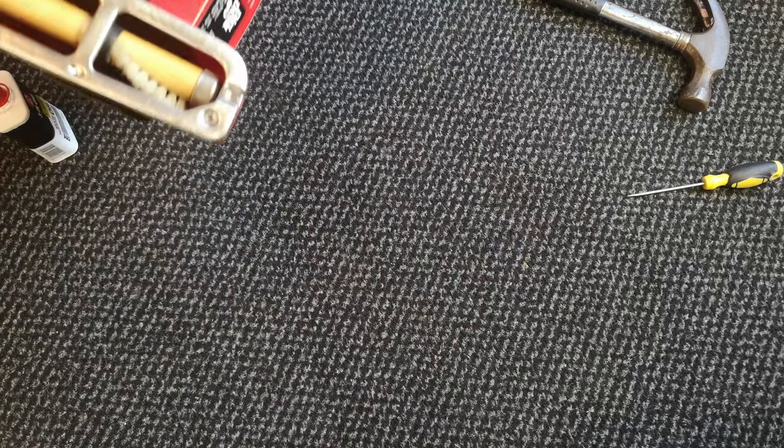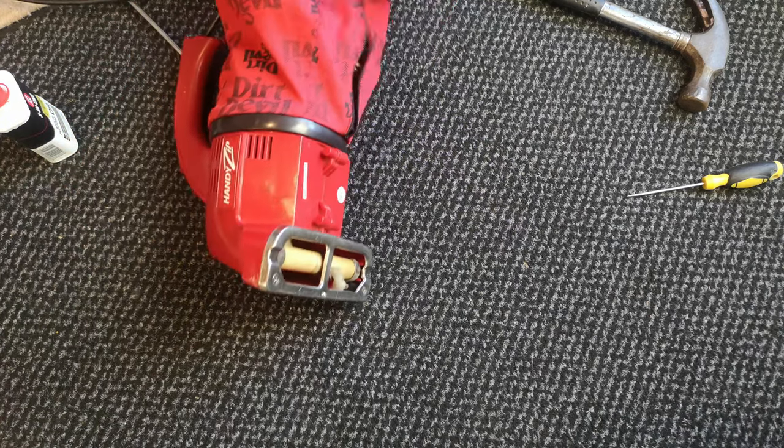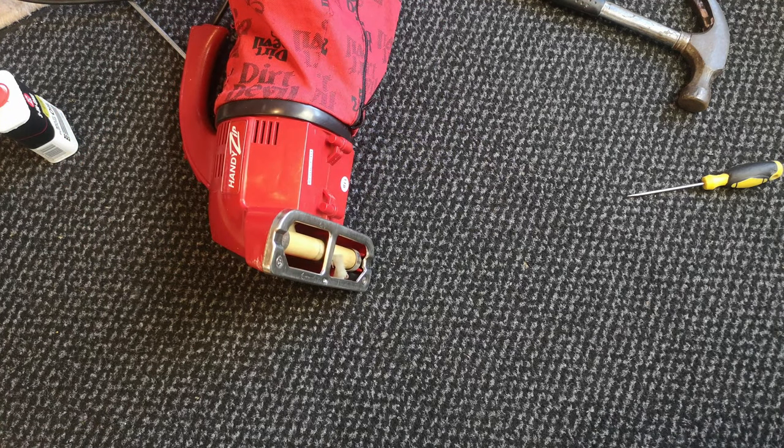Check the bag hasn't fallen off - no, we're all good! Let's give it a go on the rug.